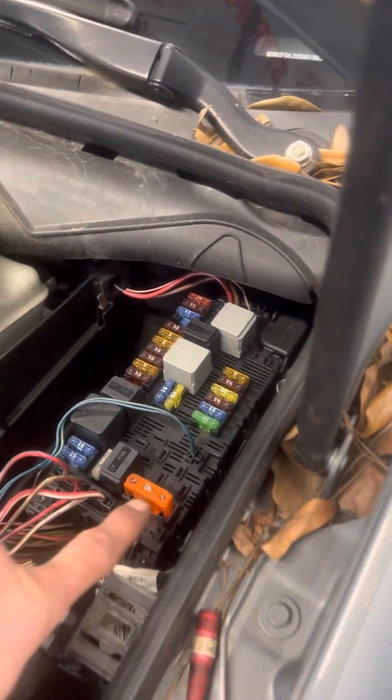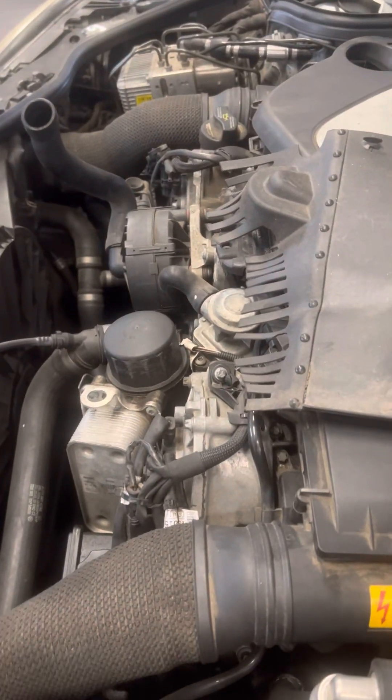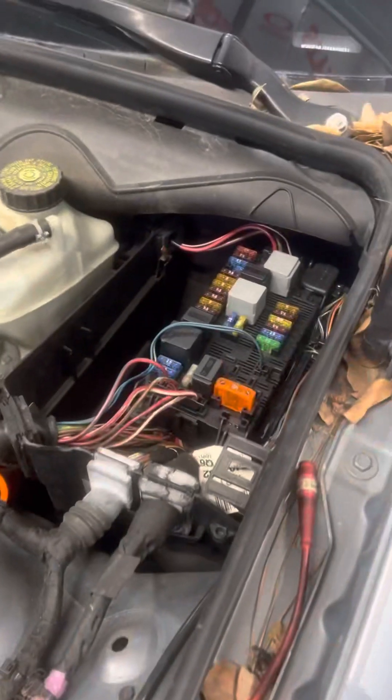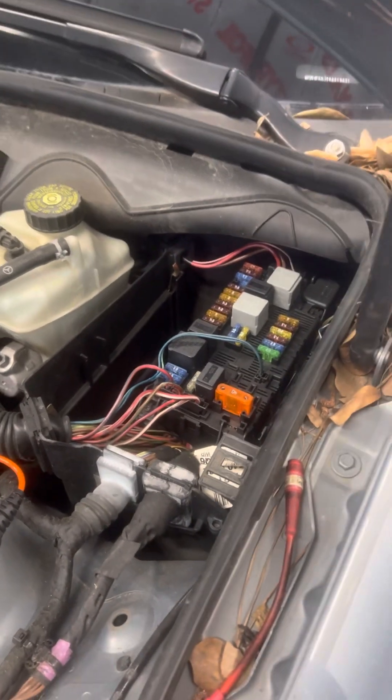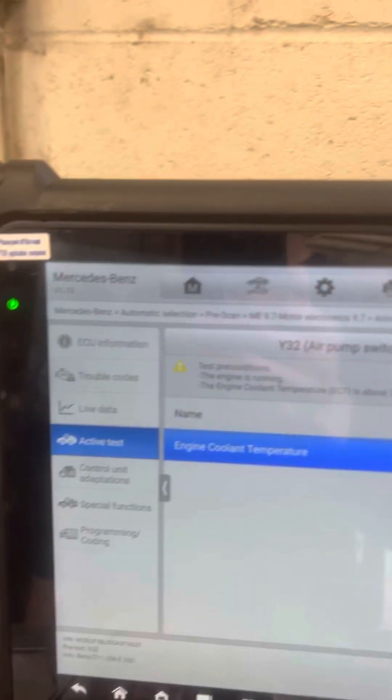If you've got a popped fuse, look for that component to have been the source of it. If it had worked, it probably dragged. There are some other things going on with it, but replace them all — fuse, relay, and the part. Retest the system with either the factory tool or a scan tool. Replace the parts and go from there.